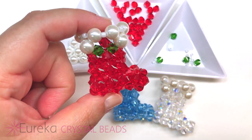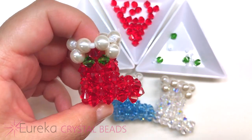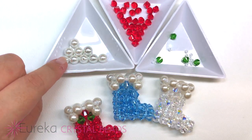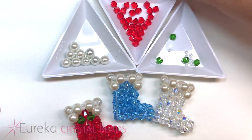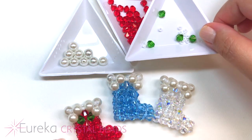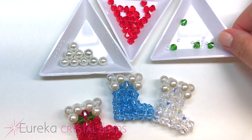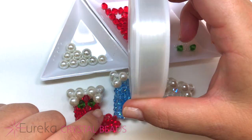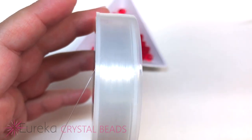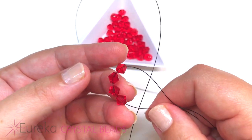Our project today is a Christmas stocking. I know it's just July and it's not close to Christmas yet, but I am definitely a procrastinator, so I decided I need to get a little bit of a head start. The products we'll be using today are some eight millimeter pearls, some six millimeter bicones in light Siam, four green six millimeter bicones, some seed beads, fishing line or Supple Max, and scissors.